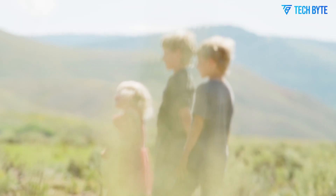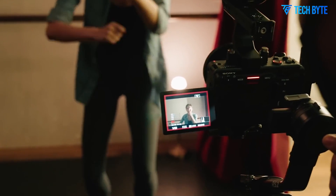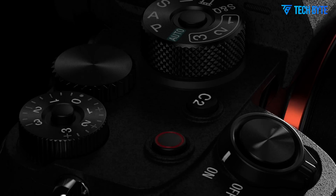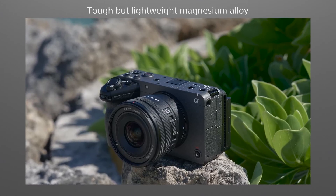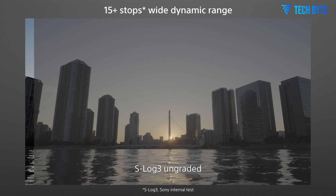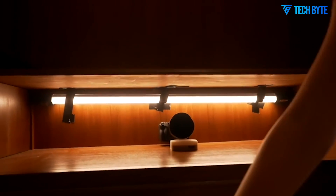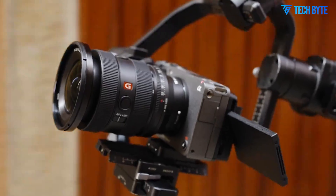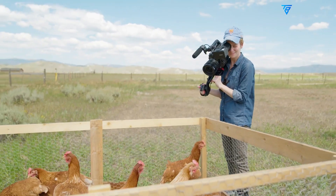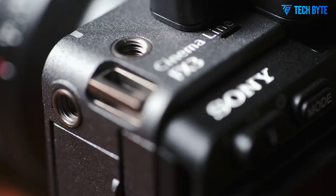The Sony FX3 II represents a significant evolution in Sony's compact cinema camera lineup, reinforcing its commitment to delivering powerful filmmaking tools tailored specifically for content creators, independent filmmakers, and hybrid shooters who demand cinematic quality in a portable form factor. Building upon the success of the original FX3, the FX3 II introduces a suite of upgrades designed to push the boundaries of what a small form factor cinema camera can achieve, particularly in image quality, video capabilities, workflow enhancements, and usability.